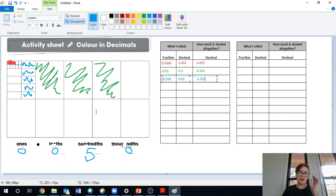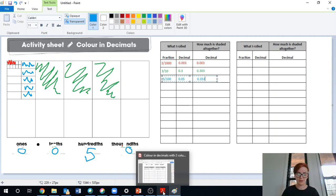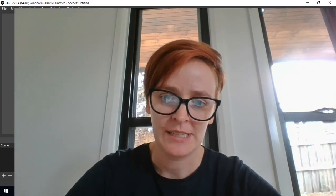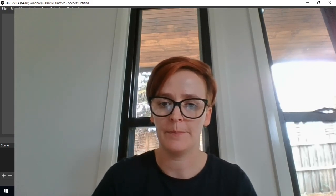Then you keep going until you've filled the decimat. If you roll something you don't have enough space for, you just roll again and keep going until it's filled. If you're playing against someone else, the person who fills their decimat first is the winner. You're getting lots of skills here — practicing fractions, understanding the difference between tenths, hundredths, and thousandths, practicing decimals, and adding decimals, so we're ticking a lot of boxes. That's pretty much it — have fun with that game. If you have any issues, send a message on Google Classroom or email through that platform. Have fun, you can play this game over and over again, every day if you want. Enjoy and see you soon.